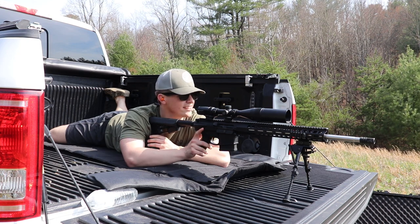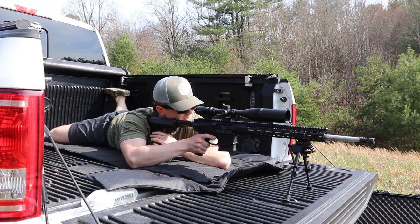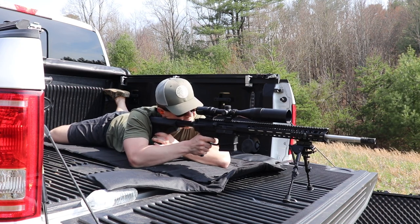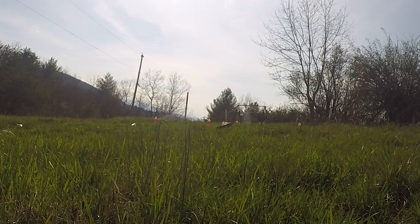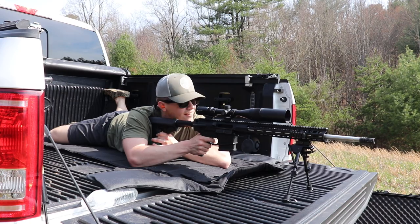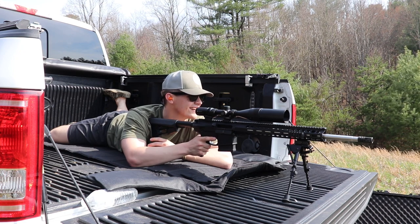There is a steel target down there and I don't know if the GoPro has it in camera, but I am going to try to hit it with the 308. I hit it. Ding. I thought you could hear that. That is awesome.